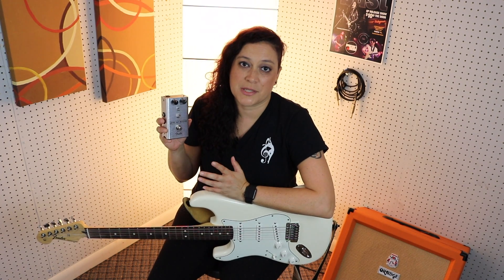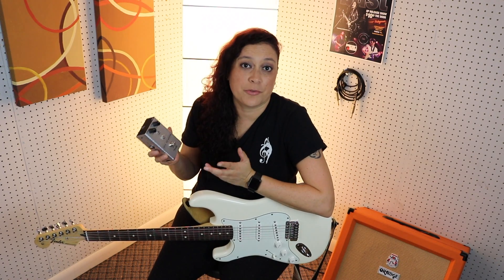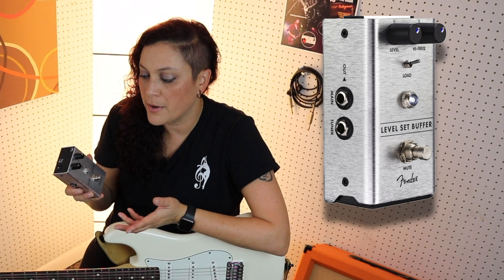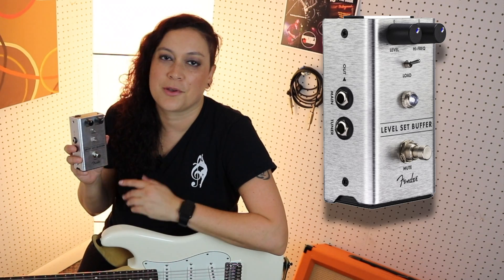This last pedal is called the Level Set Buffer. If you're like me, at a live show you tend to use a few different guitars — going from a single coil guitar to a humbucker guitar. But if you add this pedal to your pedalboard, you're going to get a consistent volume and tone throughout the whole night.